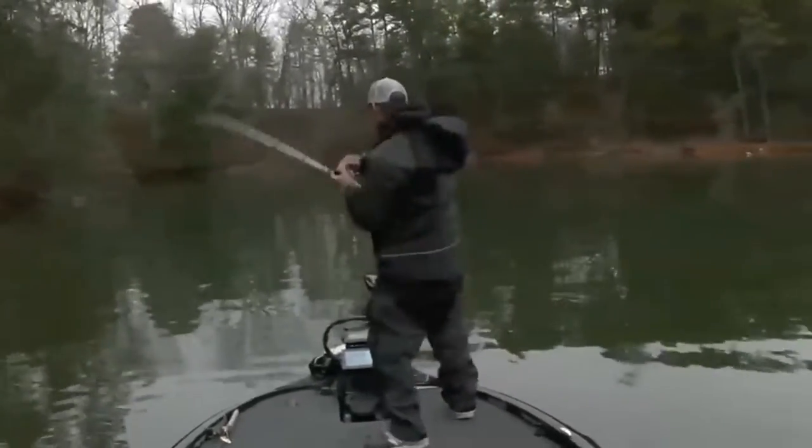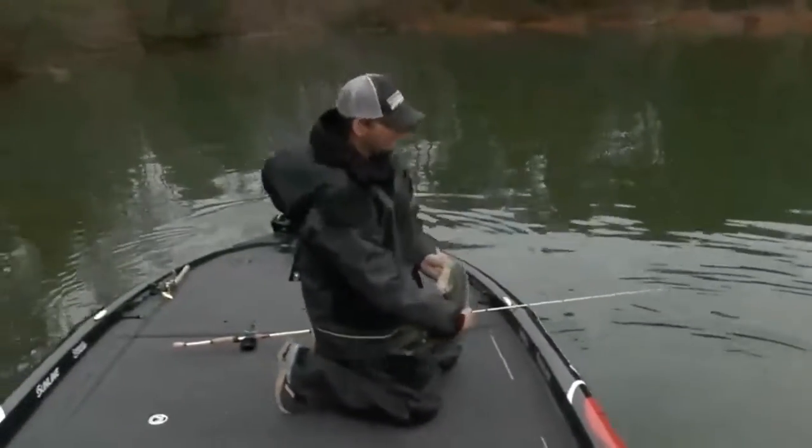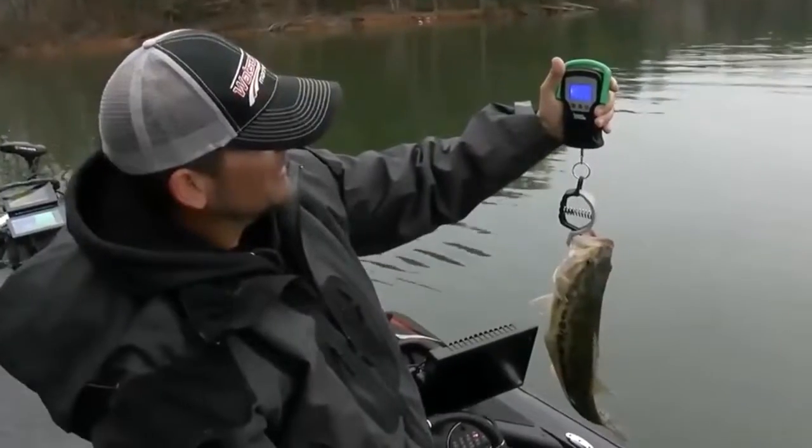If you watched me at Lanier this year on the Elite Series, I weighed in some nice spotted bass on camera with this, so it's very accurate. The cool thing is the new app that came out — you have the capability with the new app to go in there with your buddies.